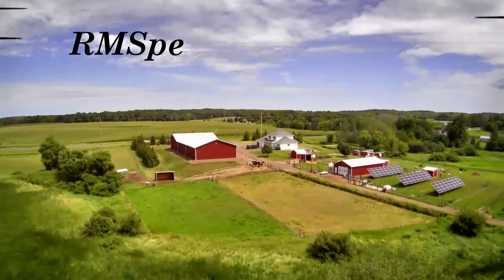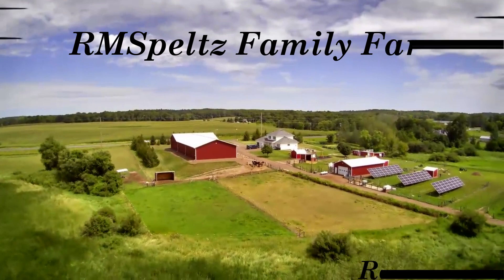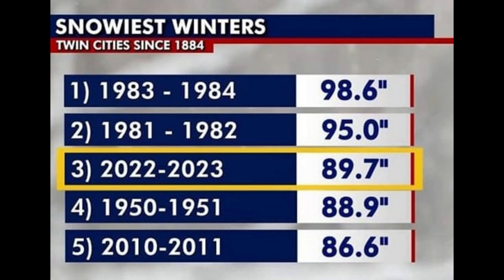On the farm today I'm starting out with a picture of the farm in late summer. Why? Because this next chart says it all. This is probably about 60-70 miles south of us, the Twin Cities area of Minnesota, and they've got almost 90 inches of snow. When 90 inches of snow melts, you get flooding.